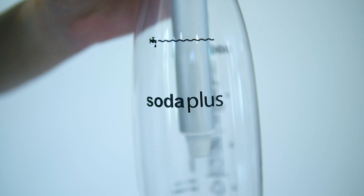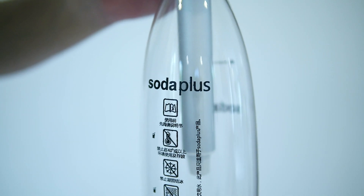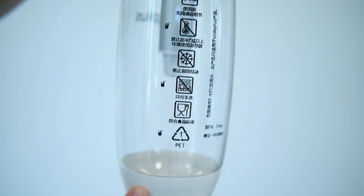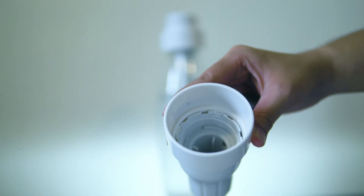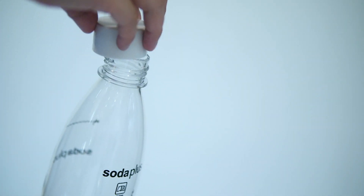So you have your bottle that is food grade — it is safe to use. Inside is the bubble water machine, and here's the cap where you will put the gas bombs, and here's the cap for you to store your freshly made soda water.